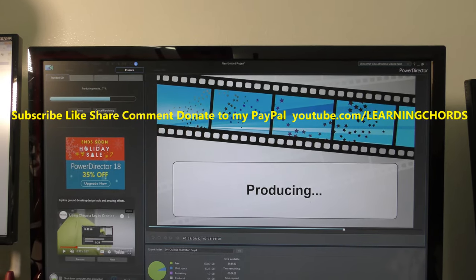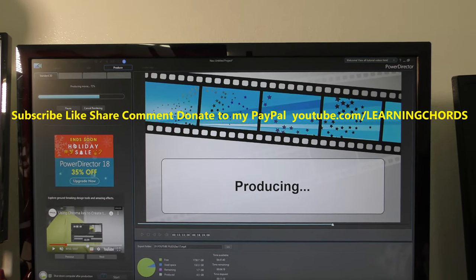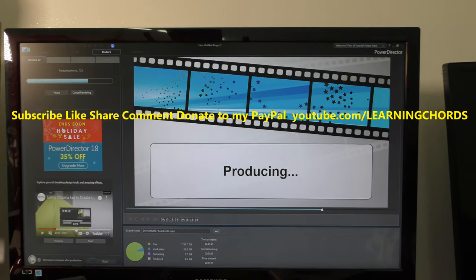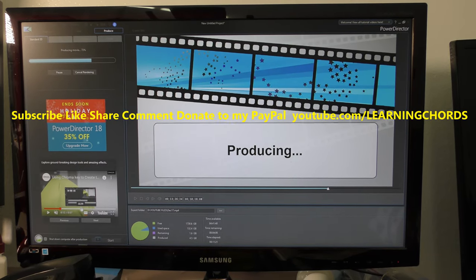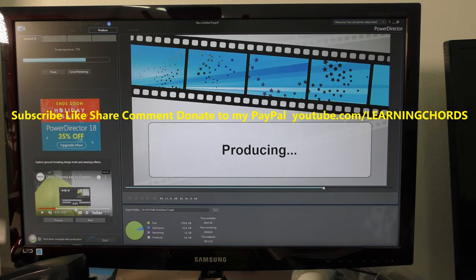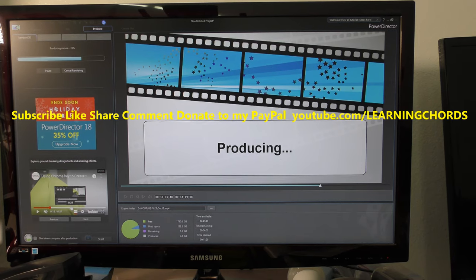I don't know if I'm going to keep it. I love the monitor but I didn't realize how big it is. Overall, the reviews I've seen online are really, really good. I bought this at Costco, but you can probably buy it on Amazon — I'll leave an affiliate link. If you like my videos, thumbs up, subscribe, like, share, comment — you know the thing.